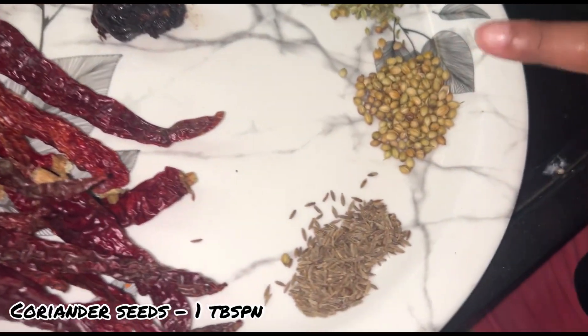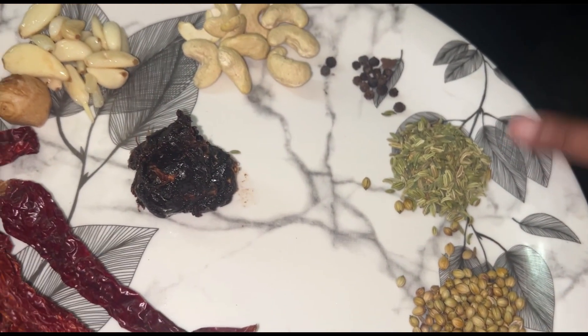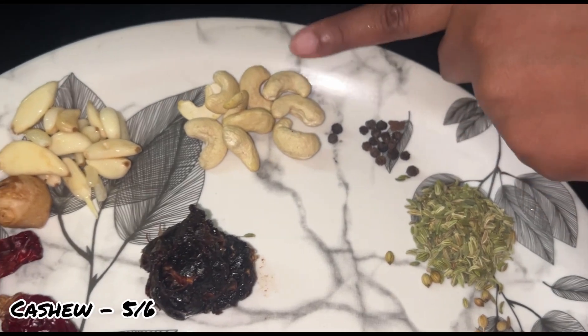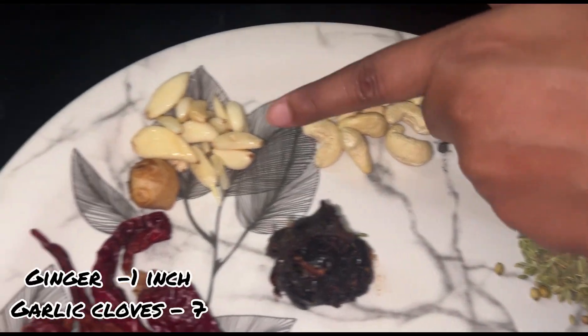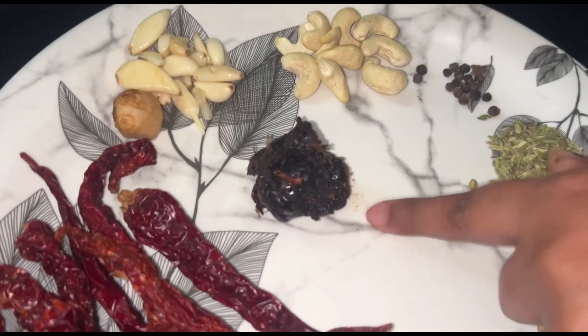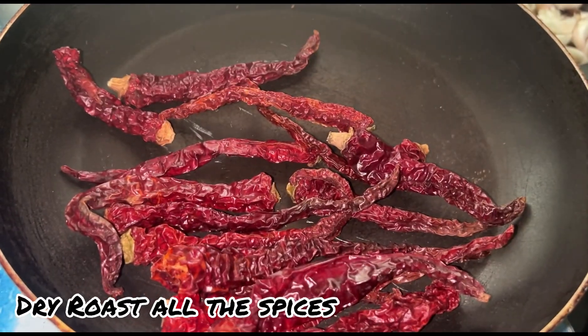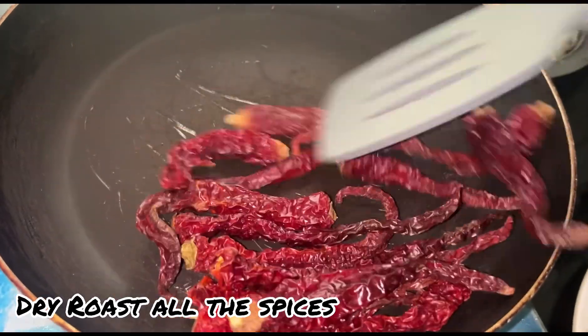First, we will use jeera. We will use coriander seed. We will use fennel seed. We will use pepper seed. We will use kaju. We will use sesame seeds. We will add these ingredients to dry roast.